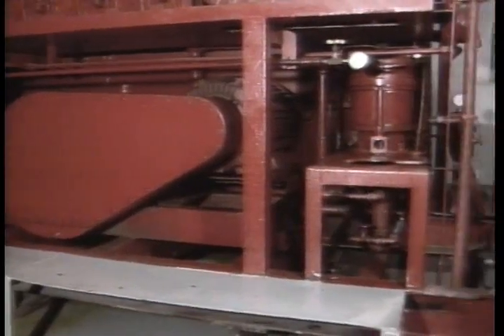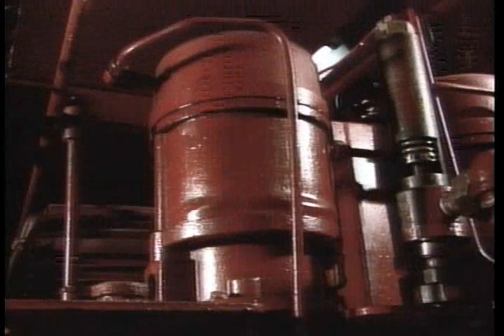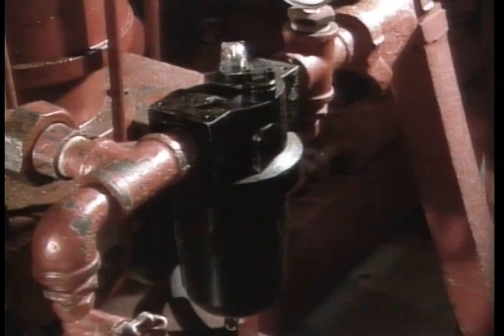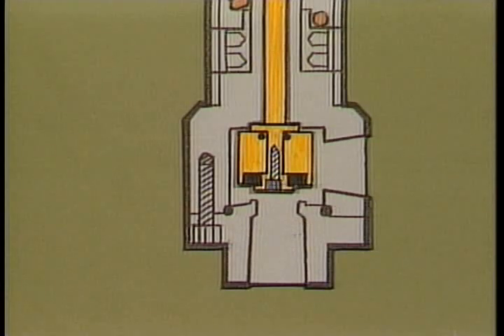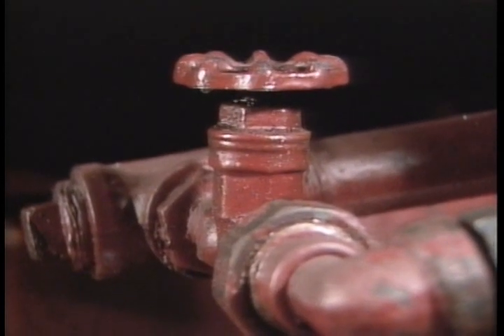The triplex pumps are backed up by air-operated pumps, which activate in the event the electric motors or triplex pumps fail. They also help overcome fluid losses if the main pumps cannot keep up with a possible leak or fluid flow. Rig air enters the pump after passing through an air lubricator. During normal operation, airflow is prevented from driving the pump by the hydro-air pressure switch. When accumulator pressure piloting the hydro-air pressure switch becomes less than the adjusted spring force, spring force opens the pressure switch and allows air to flow and drive the pump.